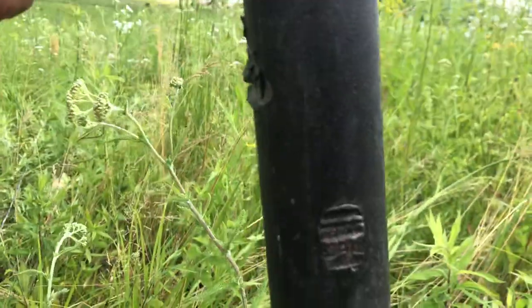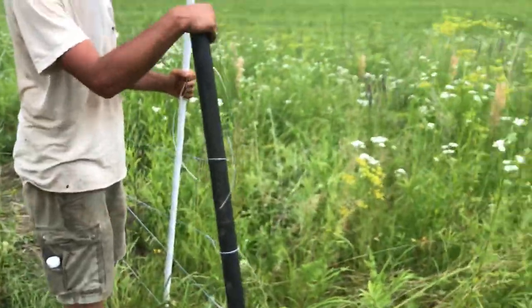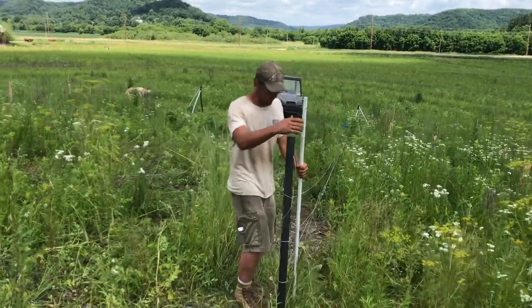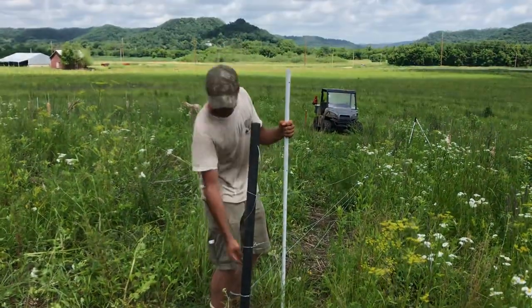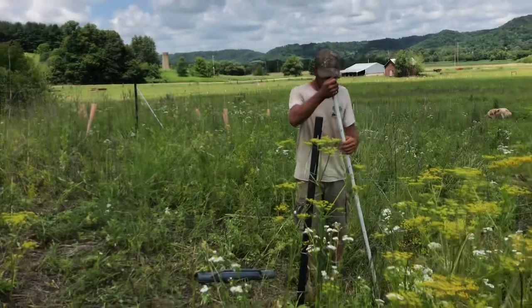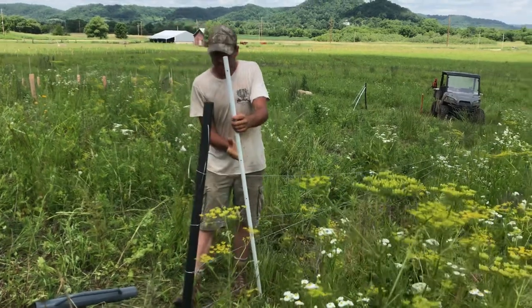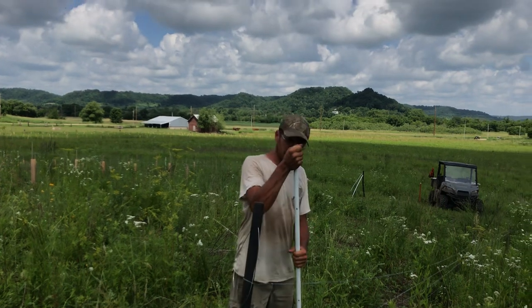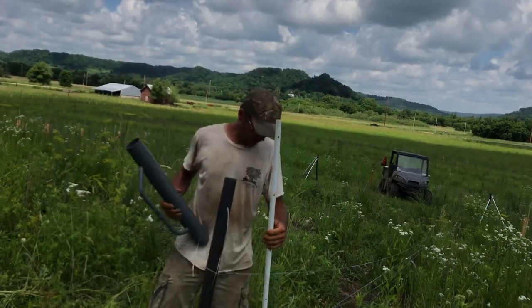This fence right now is not under tension — we just have the wires up — but we did put a little bit of tension on the bottom. This brace works entirely based off of tension. The way we build them is: get your wires strung and then put tension on the bottom too. Instead of using the ground as the anchor for the brace, we're going to use the strength of the one inch fiberglass post itself.